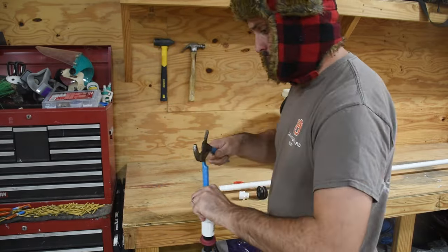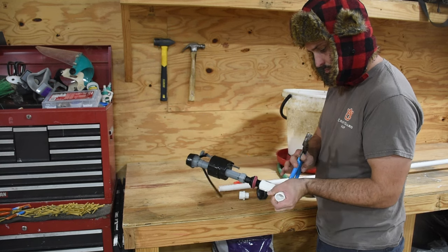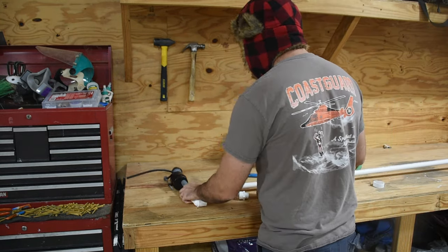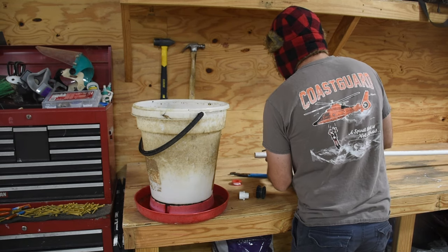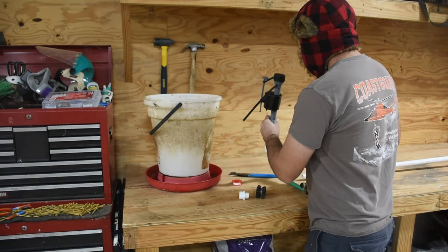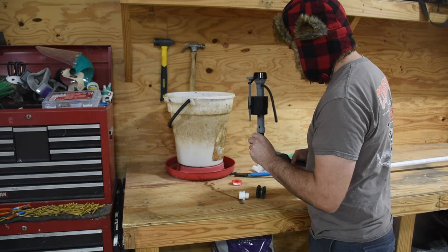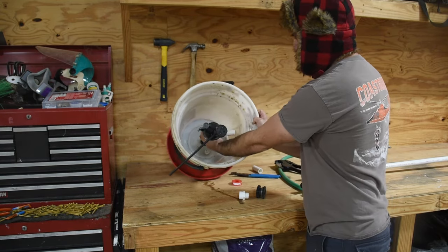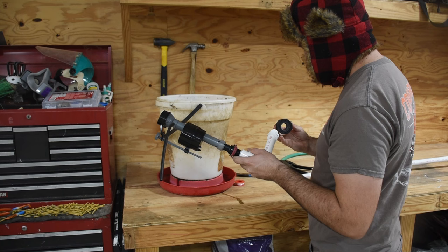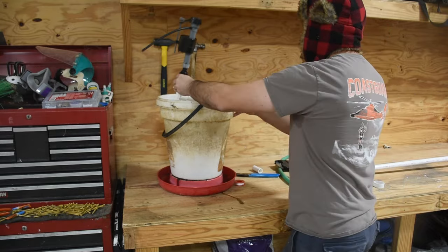I then took a threaded PVC elbow — one side was threaded, the other side was the traditional PVC fitting — applied Teflon tape, and threaded that in. Then I dry-fitted the actual PVC pipes. I didn't really measure it; I cut a small portion off my eight-foot section of PVC pipe and continually cut off smaller pieces until I got the float valve roughly into the center of my feeder, including the other end where it's a traditional PVC fitting onto a male threaded portion to go into the bulkhead.